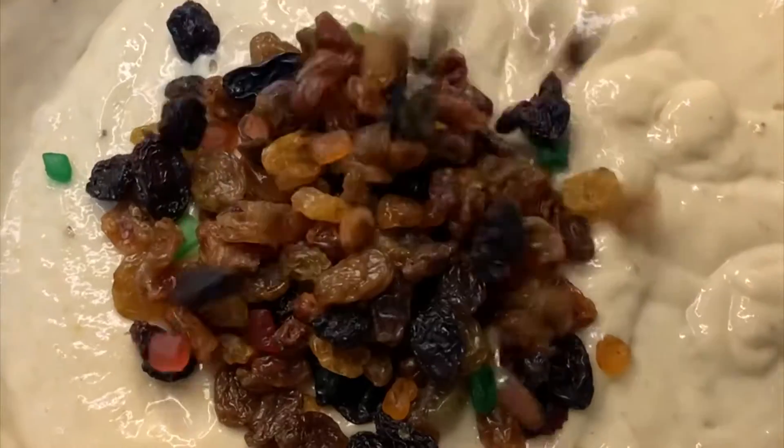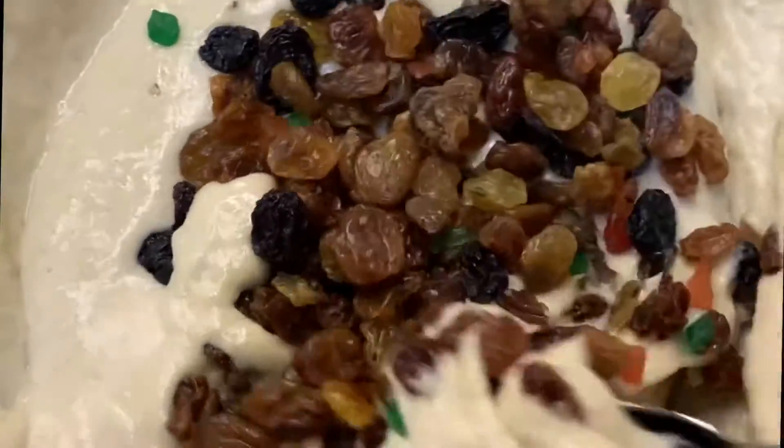I added raisins to my banana bread because it makes it taste good, but you can add any other dry fruits you have.